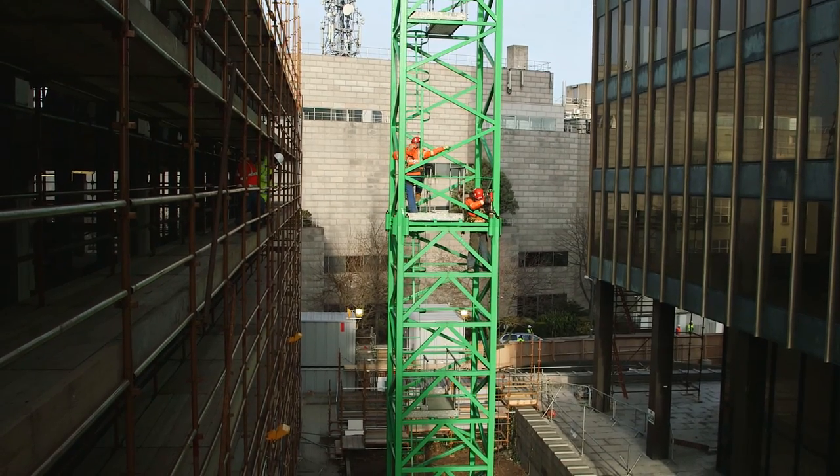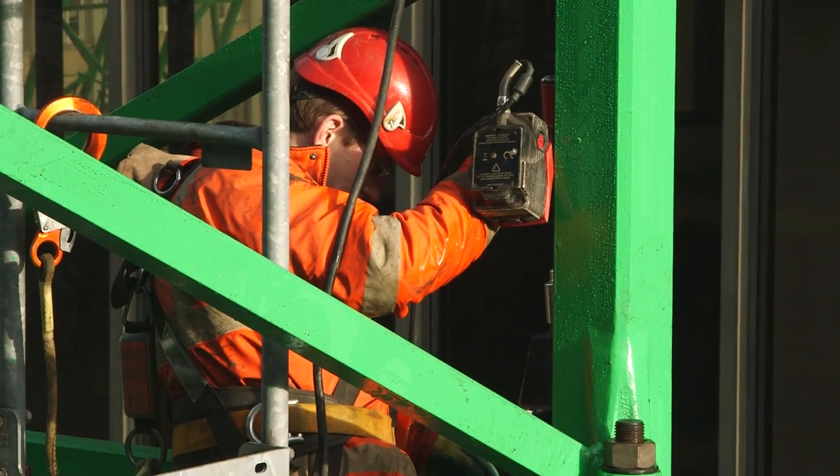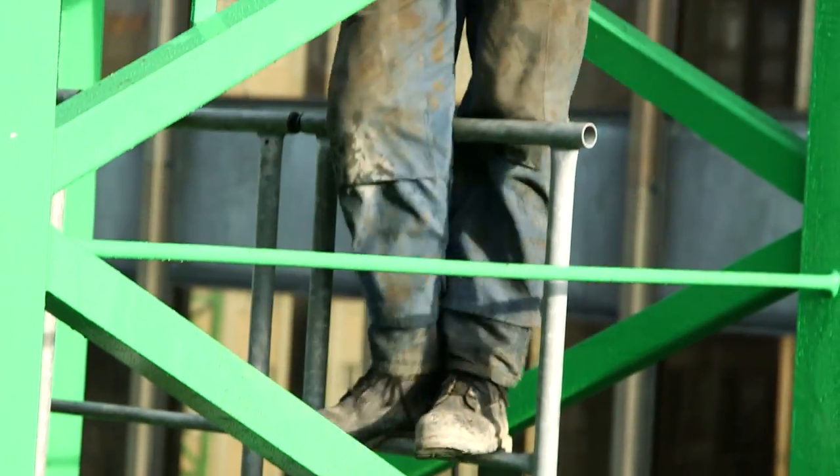We've been using the Norbar EvoTorq for tightening bolts up to 5900 newton metres. One advantage is you can carry the EvoTorq from joint to joint rather than having to get the crane to lift the hydraulic multiplier up to each joint.